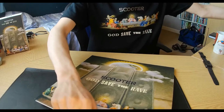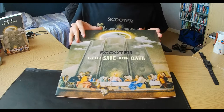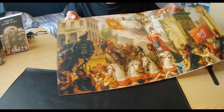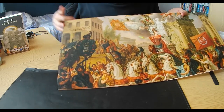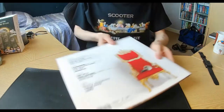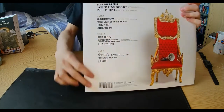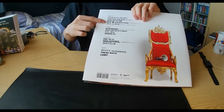Here we are — the LP. Again with the beautiful artwork. We're going to see the lovely artwork as we've seen in the CD version. God Save the Rave, as it says here. But before we get into detail on the LPs, I just want to explain the track list, because it's completely different unlike the CD version — one track is replaced. We have all our familiar tracks: one to five on Side A, Side B five to eight.